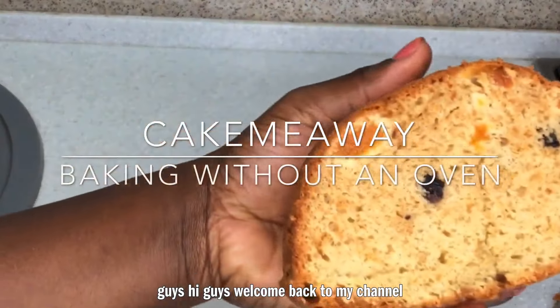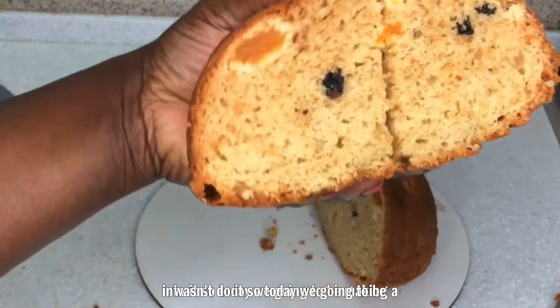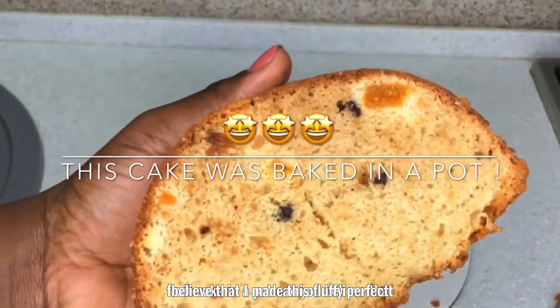Hi guys, welcome back to my channel. I'm sorry about that intro. So today we are going to be making a fruitcake in a pot — can you believe that? I made this perfect fruitcake in a pot, I swear, right in my kitchen pot.